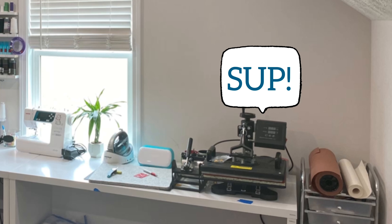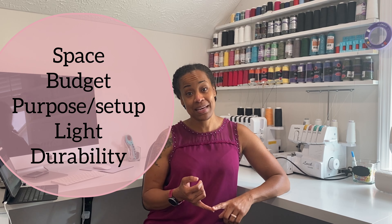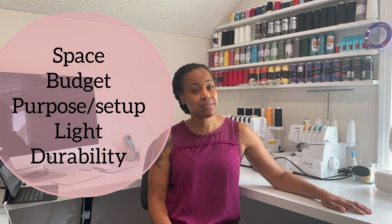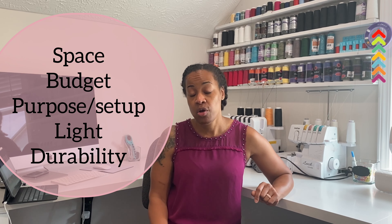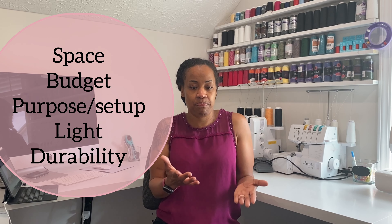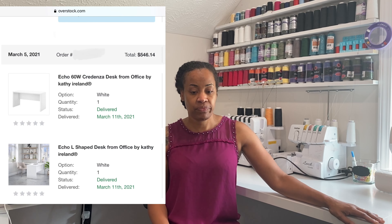I also wanted space for my heat press because I knew I'd be doing some sublimation and wanted to do that in the same area. So to recap: first, the size of my space; second, my budget; third, my setup — making sure I have room for everything I want on my desk. I also wanted to consider durability, because sometimes, like with that fold-out hobby table from my last video, you don't get the durability you'd like for the price you'd like. You have to balance durability with budget. These tables were in my budget, so I was very happy to find them online.